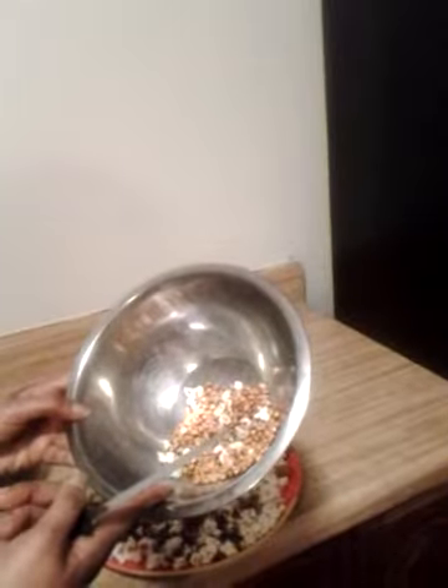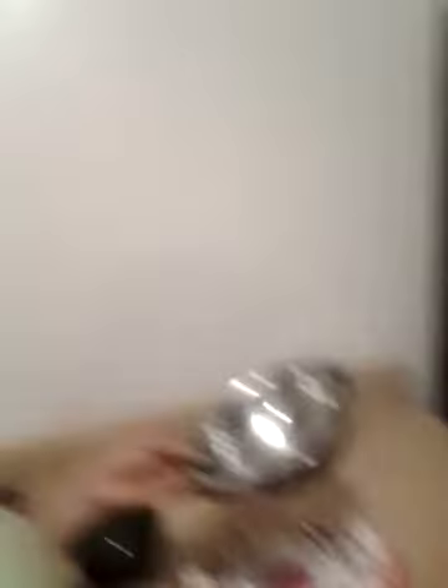I've already popped the popcorn. This is the kind I used — I popped it in oil. The seeds are going to look like that at first, and then they're going to turn out like this once they're done.